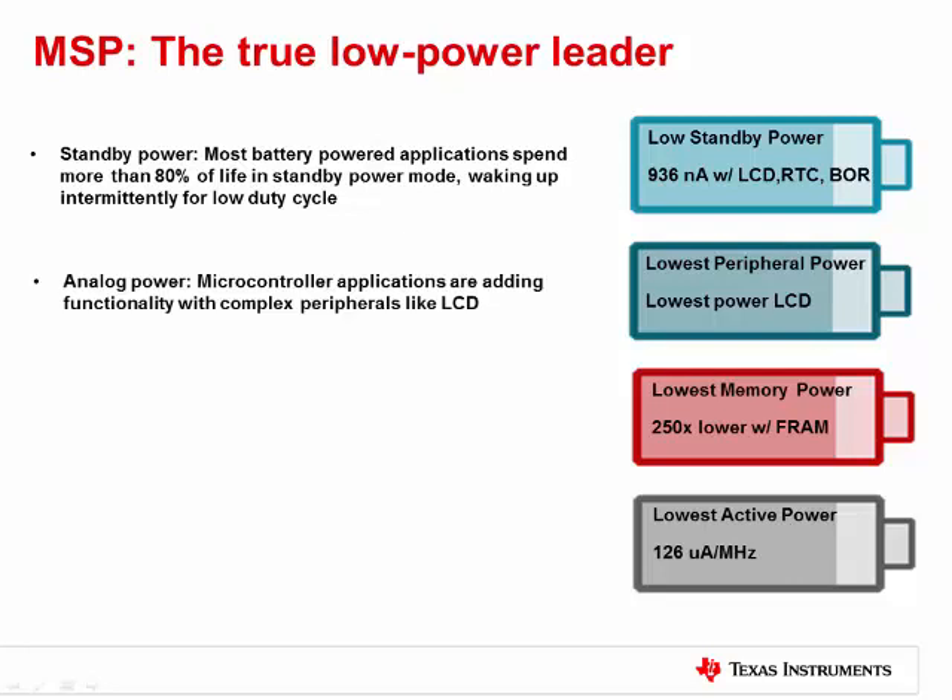Second, many microcontroller applications require a segmented LCD for communicating with the external world. These controllers need to maintain contrast levels when the CPU isn't running and cannot take away from an application's ability to last for years on a single battery. The MSP430 FR4X integrates an LCD controller with an integrated charge pump. With an LCD running in standby mode, the MSP430 FR4X consumes under 1 microamp — the world's lowest — while maintaining contrast control and reducing bill of material costs. The MSP430 FR2X and MSP430 FR4X also feature a low power ADC to improve efficiency when measuring real-time analog signals.